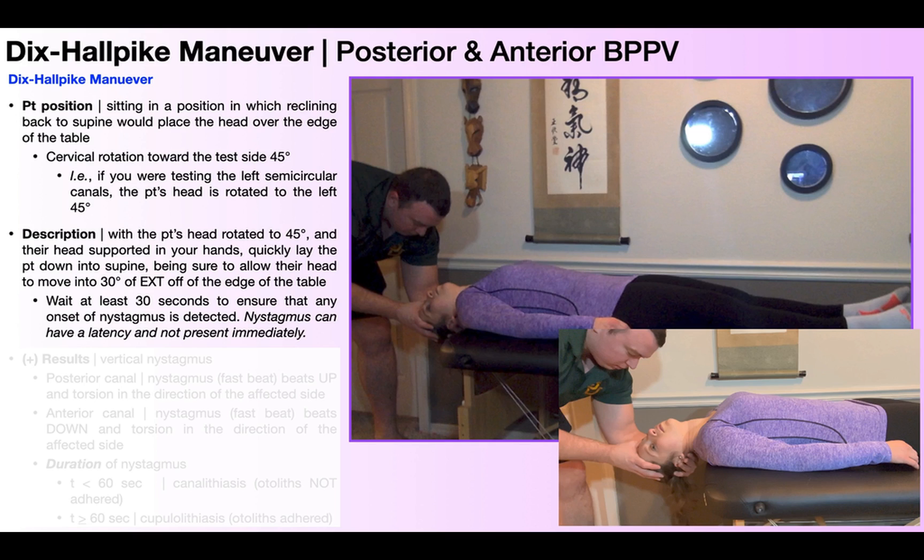If there is nystagmus, it probably will not present instantaneously. There's going to be a slight latency or delay of anywhere between two and ten seconds, usually closer to the short end — like two to five seconds. When you see that nystagmus begin, that is the onset. From the onset of the nystagmus, there are several things about it that you need to monitor, which we'll come back to in just a moment.